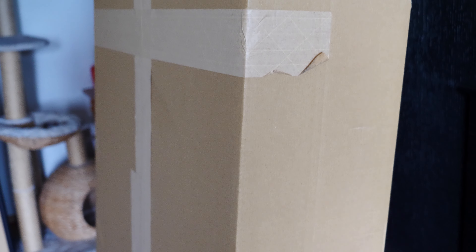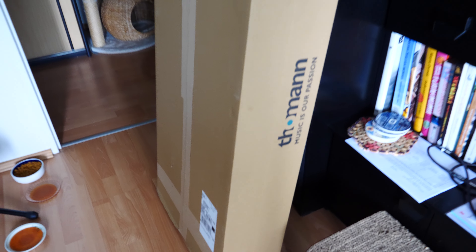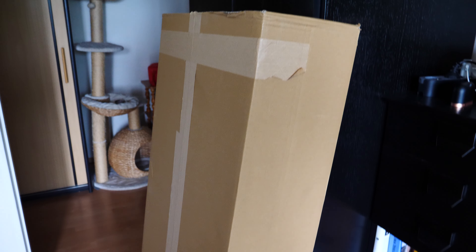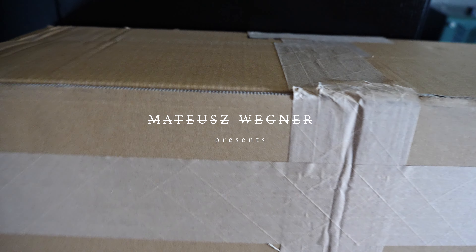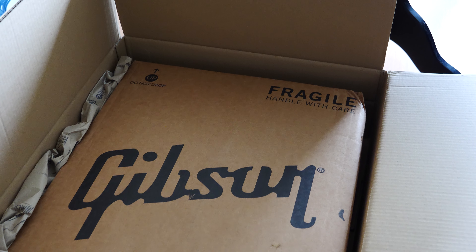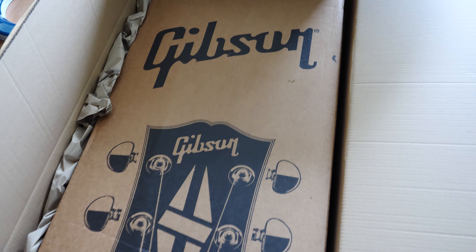All right, I've got a new package from Thomann, so it has to be a new guitar. Let's see what we got here — what a wonderful view. It has to be a Gibson guitar.